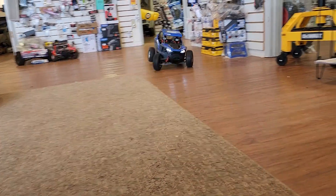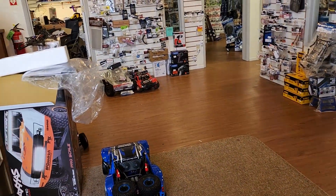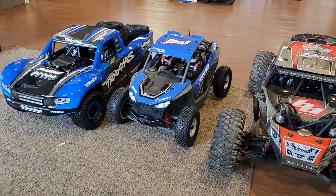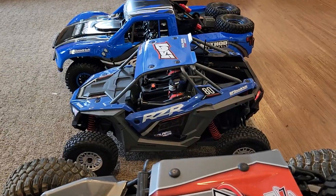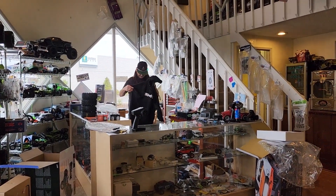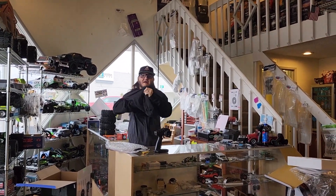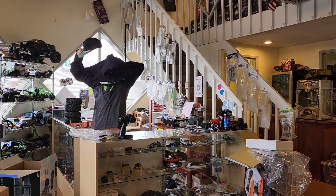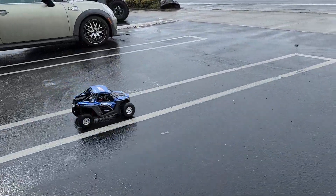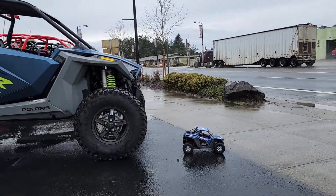Whoa — oh my god, this thing is fast! It is more 1/10-scale than the Hammer Ray was. Let's go compare it to a real RZR — just like that. Don't get offended by the Traxxas jacket — we support all teams. Axial too — same thing, don't get offended by that.